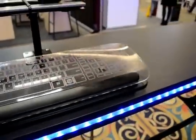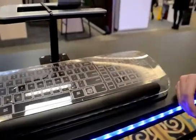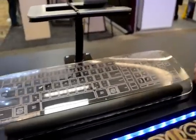Can we see you type on it? Unfortunately these are the demo models. They wouldn't put CES back three months, so it could not be the final version, unfortunately.